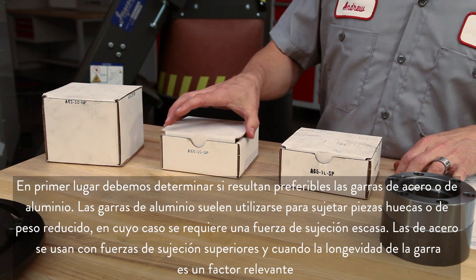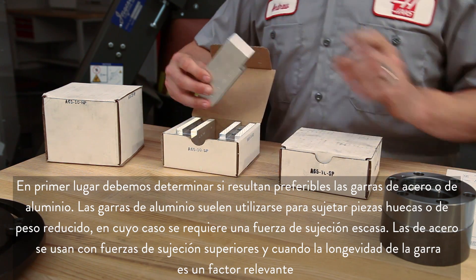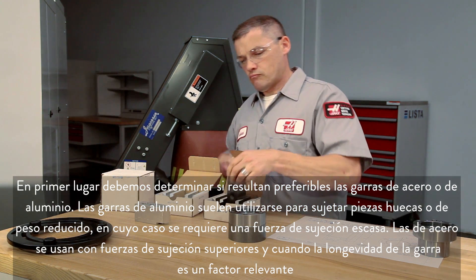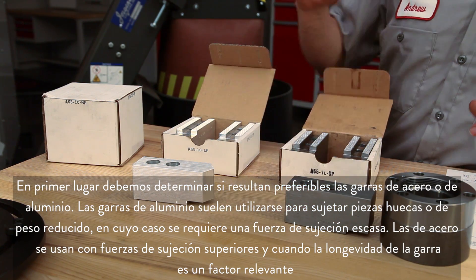First we need to choose whether we'll use aluminum or steel jaws. Aluminum jaws are typically used to grip lightweight or hollow parts where clamp force is low. Steel jaws will be used where clamping forces are higher and jaw longevity is important.